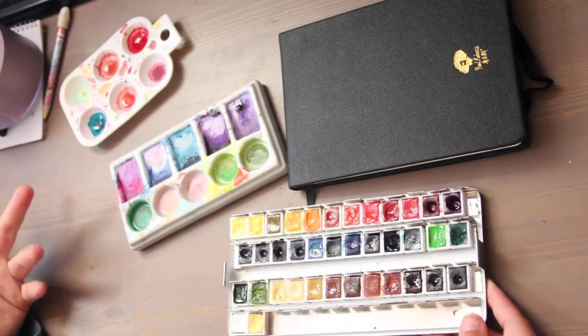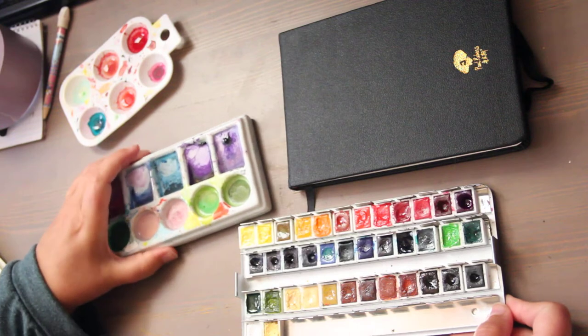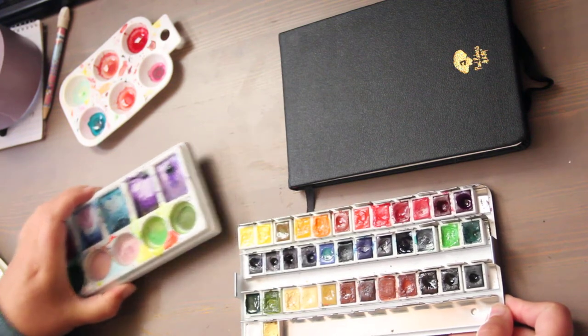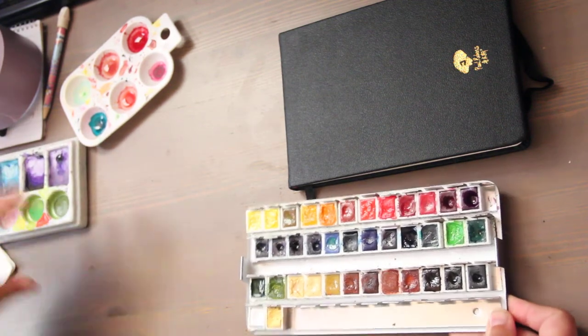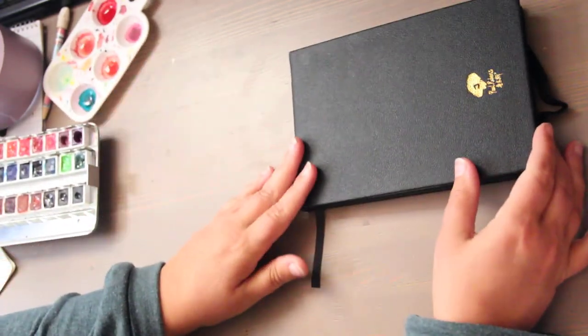The brushes I used were the Winsor & Newton Cotman, because those are a fine little brush and I'm super rough on everything. I like buying a less expensive brush because they fall apart even though I clean them, preserve them, and do all the things.